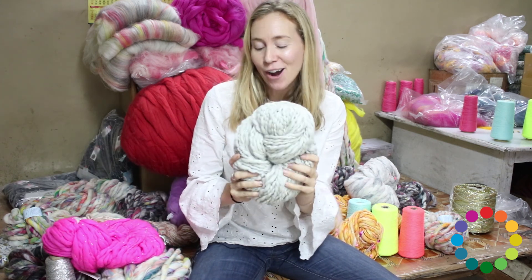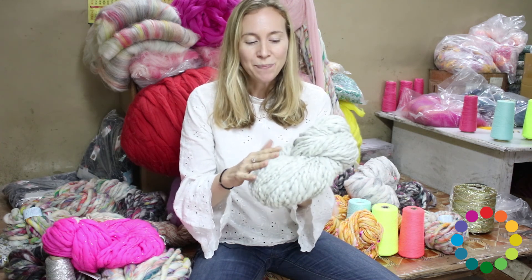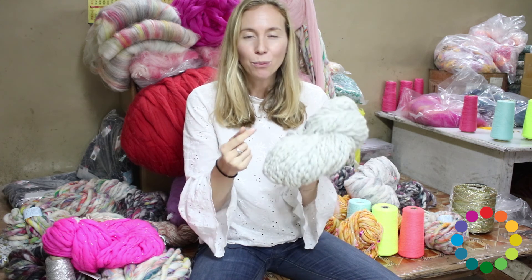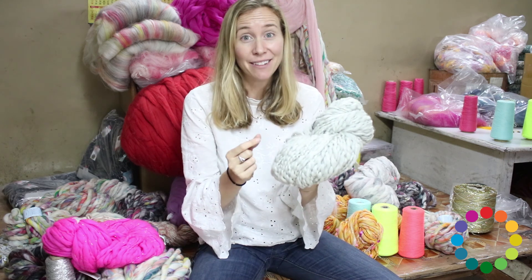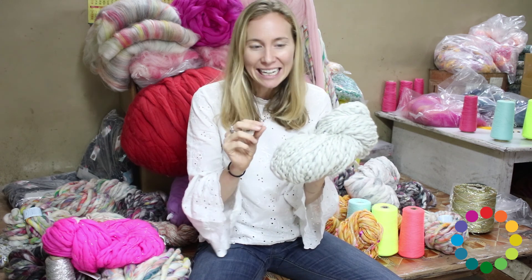The amazing thing about this yarn — it's a bulky yarn, very very soft wool, super lofty and lightly spun. Around it are two strands of lurex: one strand of silver and one strand of gold, both really skinny.